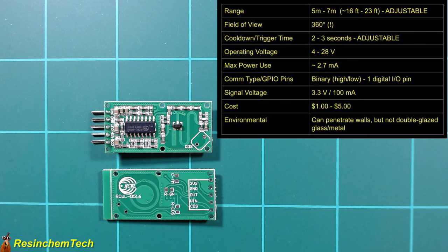Like the PIR sensor, the RCWL-0516 has a single data output pin — binary, high for motion and low for clear. So we only need one digital GPIO pin on our ESP board. They cost around $1 to $5 depending on source and quantity.